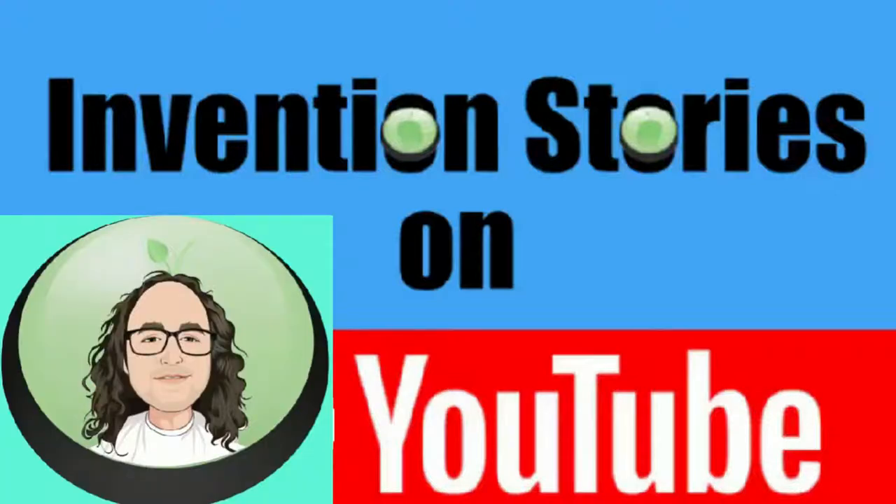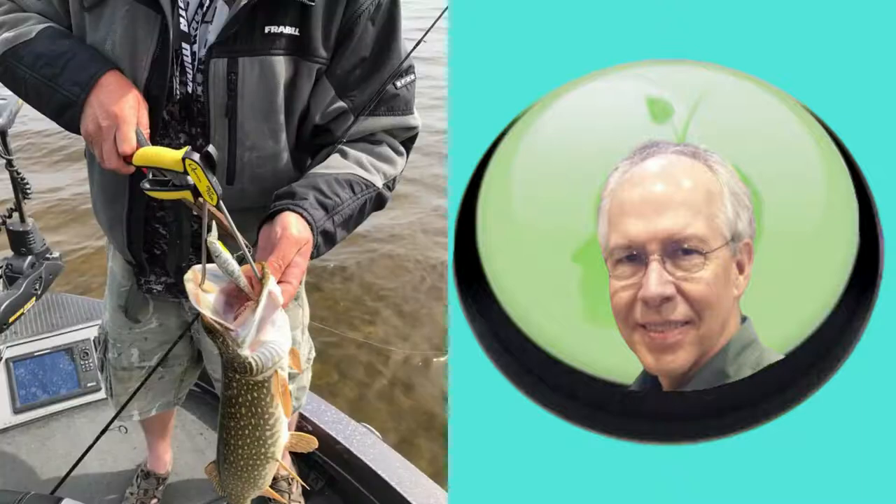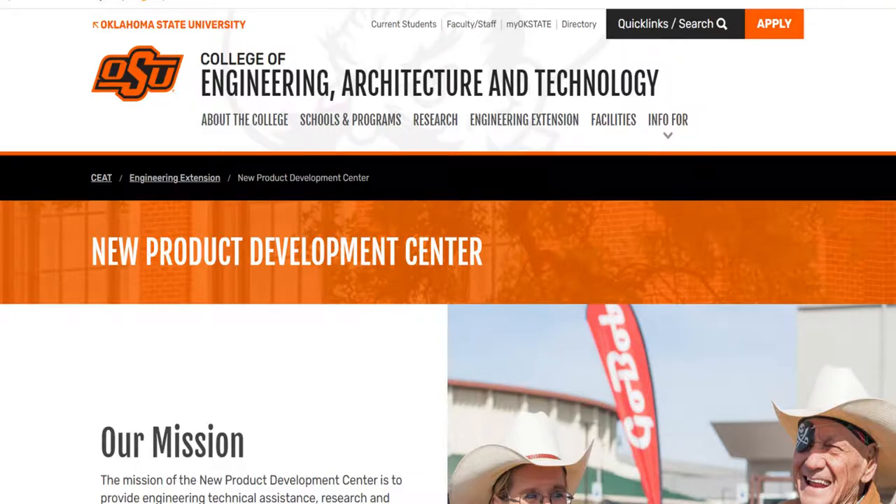Keith Lawrence returned from a fishing trip to Canada where he found the fishmouth spreaders they used didn't work very well. He thought there should be a better way to help fishermen remove the fishing hook from the fish's mouth. So he worked through several designs and prototypes before working with the New Product Development Center at Oklahoma State University.